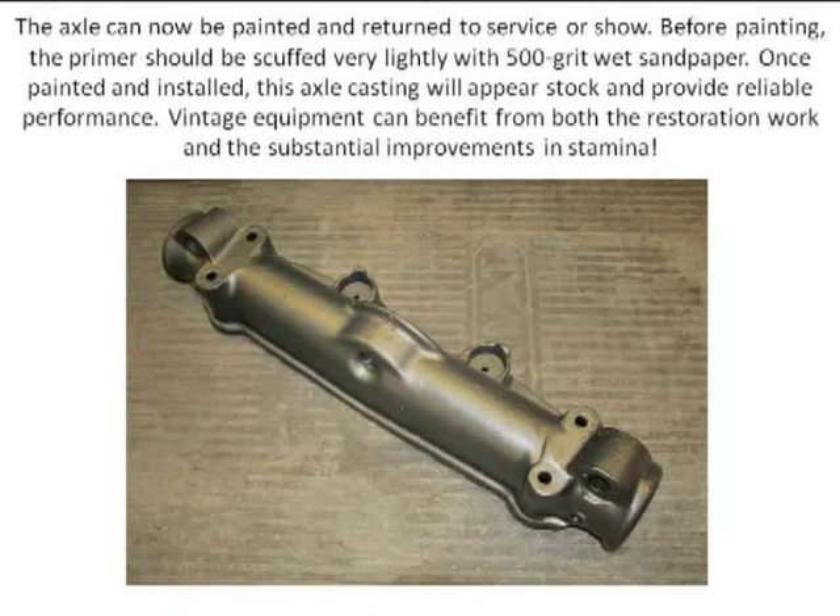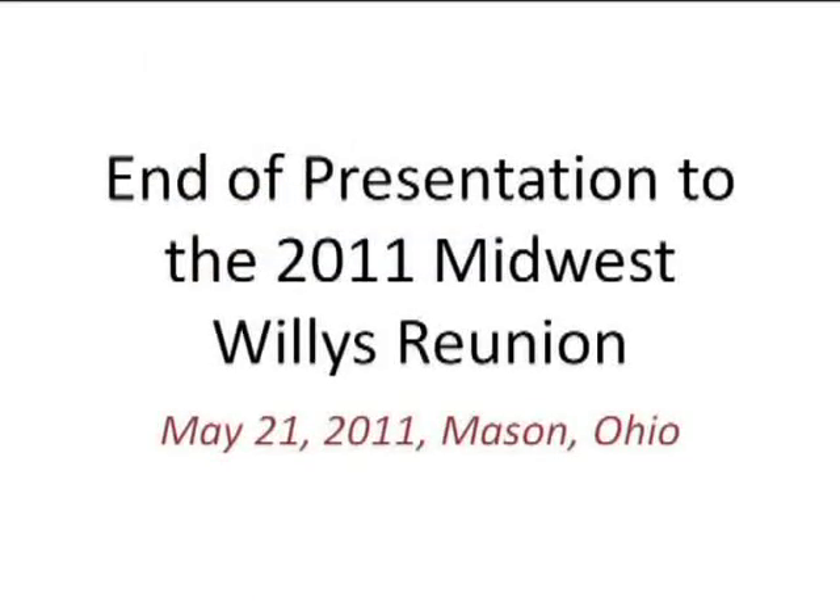This repair section right here is now 75,000 tensile instead of 40 to 50, and it's fusion-welded in a way that is crack-resistant. There won't be a cracking problem, and it should do the trick. Now I'm up for discussion — that was the second part of this. I'm done presenting, but I'm more than happy to answer any questions you might have.